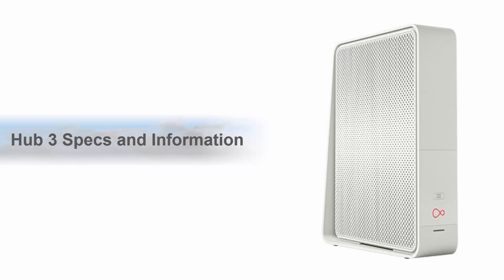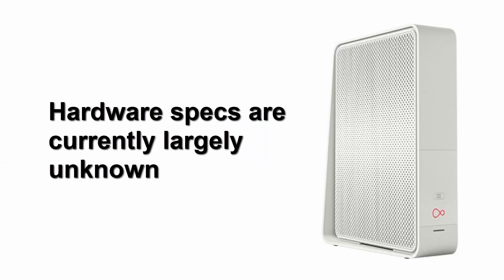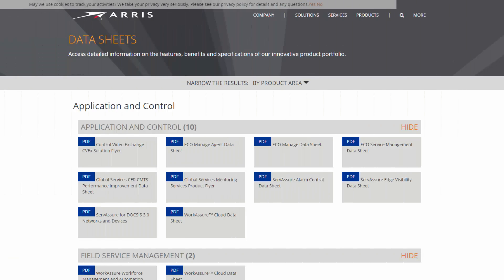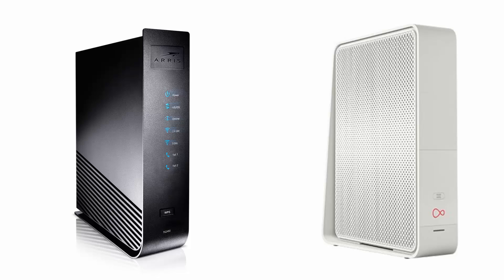I have searched tirelessly to obtain the exact specifications of a Hub 3 but to no avail. Virgin Media have not made these specifications public so it's unclear at this time exactly what the Hub 3 consists of. What we do know is that the Hub 3 is a close relative of the ARIS TG2492S, and certainly the specs listed on the ARIS datasheet web page closely resemble the specs offered by Virgin Media. The Virgin Media Hub 3 is also an ARIS with a model number of TG2492LG-VM. Check the bottom of your router if you have one, but interestingly it's not present on ARIS's datasheet web page.